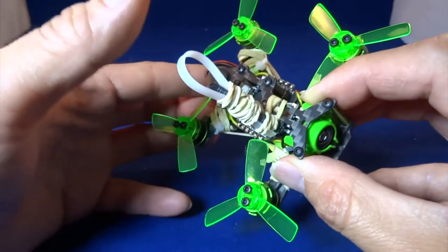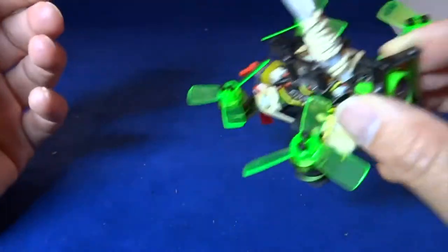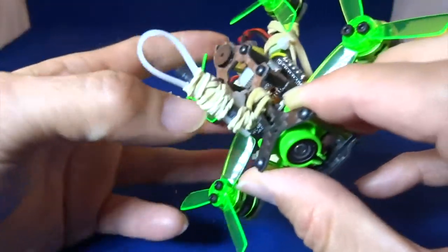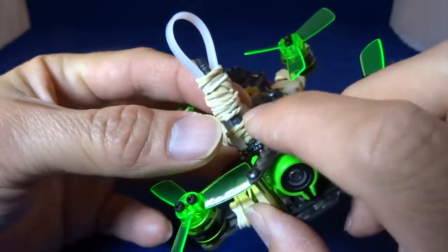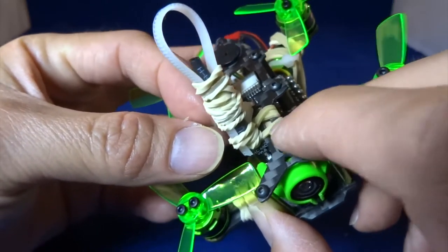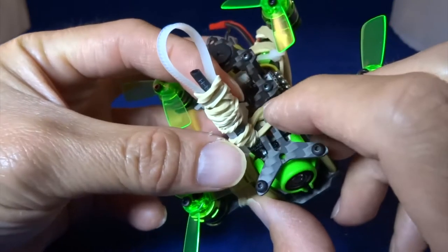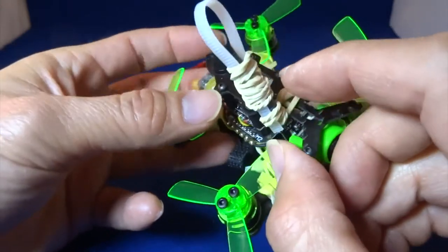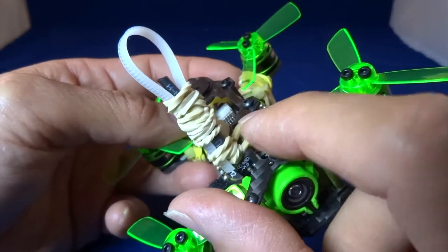You can use this protection for other quadcopters as well to protect the dipole antenna. Basically what I've done here is I use a rubber band to tie the dipole antenna to the frame by making a few loops over the antenna and then looping over the frame. You need to take out these two screws and then that rubber band will make the antenna stay in place.